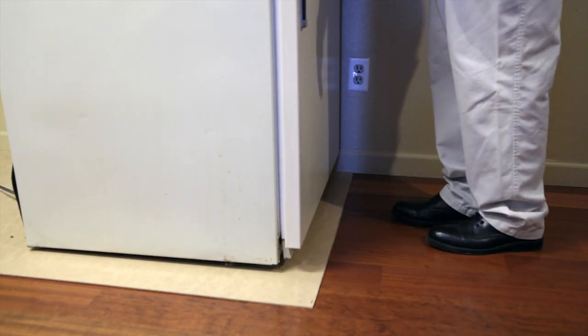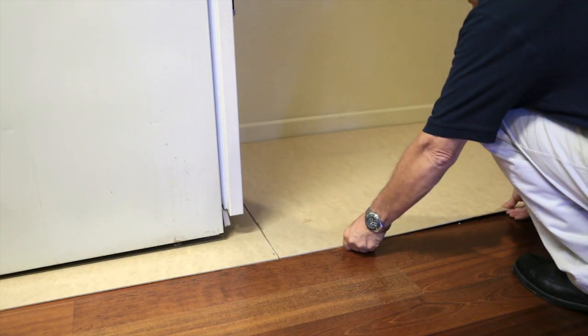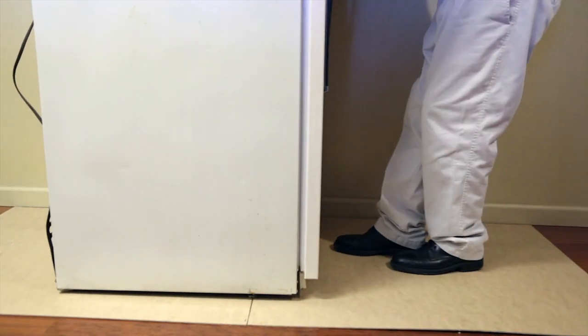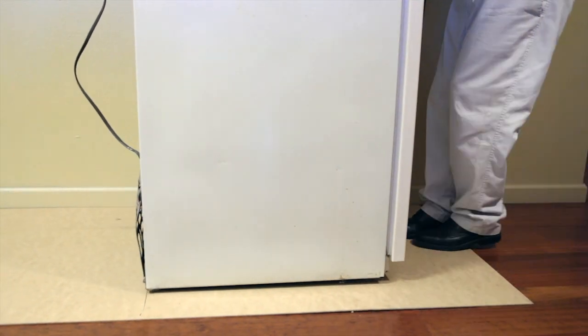Once you're on top of the second sheet, you can pick up the first sheet and place it in front of the second sheet and kind of hopscotch the appliance to the new location in your home. This takes the weight of the appliance and distributes it over a much larger surface area, which prevents the wheels from causing dents on the floor.